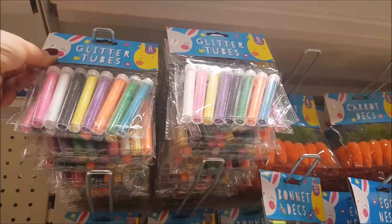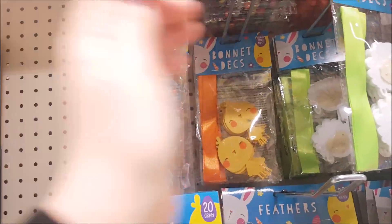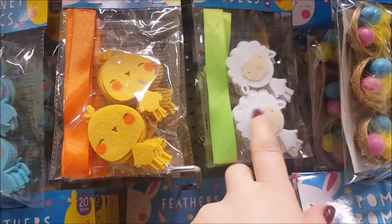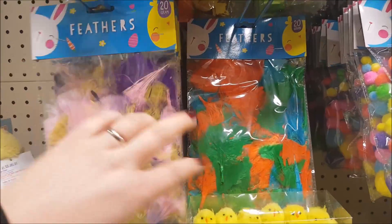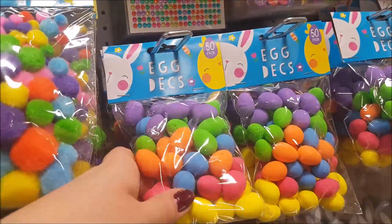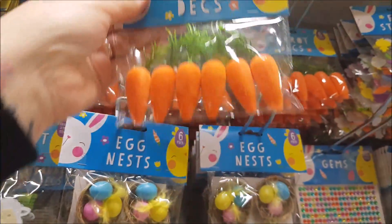Moving on to the next part — at the top we've got some glitter tubes, great for all sorts of things and also great for adding into slime. We've got some Easter bonnet decorations here, so I have picked up one of these. You've got a rabbit, a chick, and a little lamb. Then we've got some feathers — pinks and purples, and then blues and orange. We've got some pom-poms, some egg decorations that feel like foam, some egg nests, and some carrot decorations — you get six in the packet.